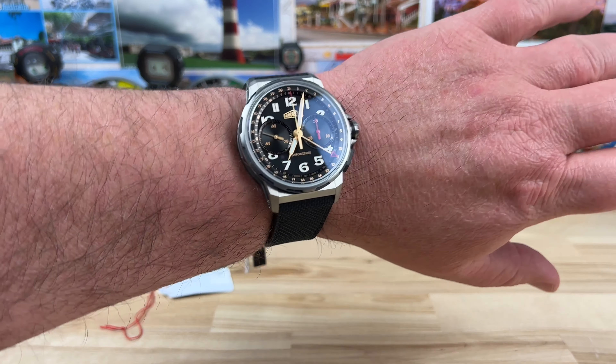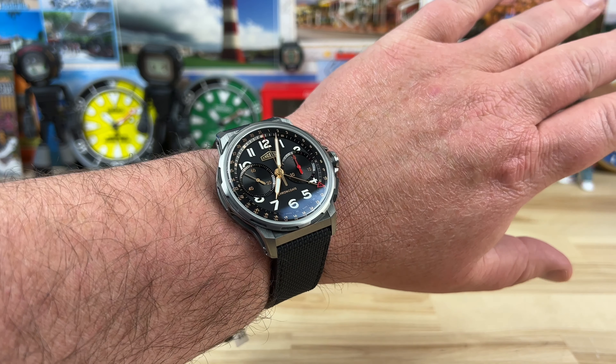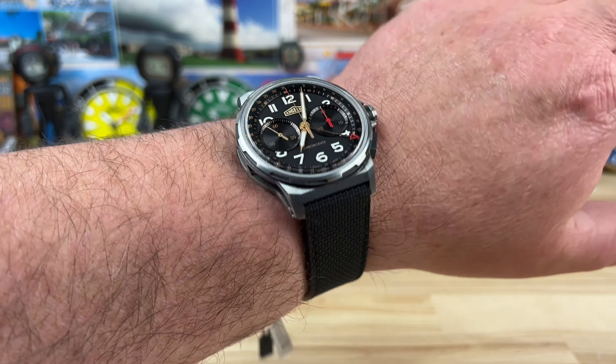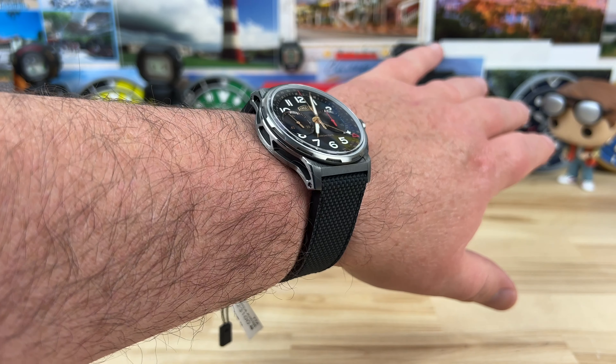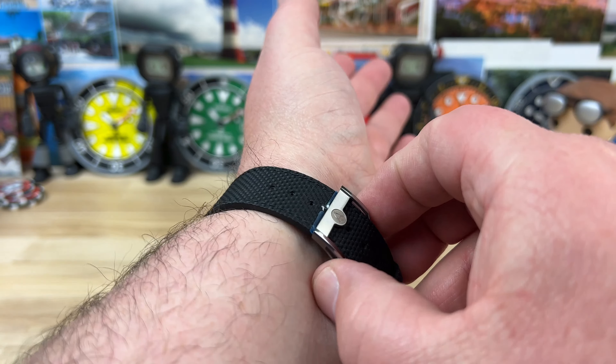We're going to start off with a wrist shot on this Angelus Chronodate Titanium. Awesome watch, amazing case construction, a very well done movement — just a great watch overall.